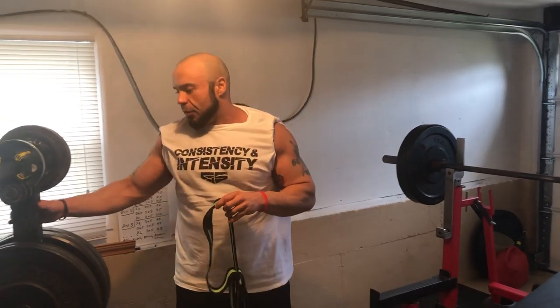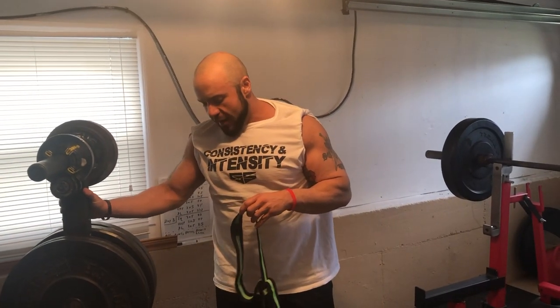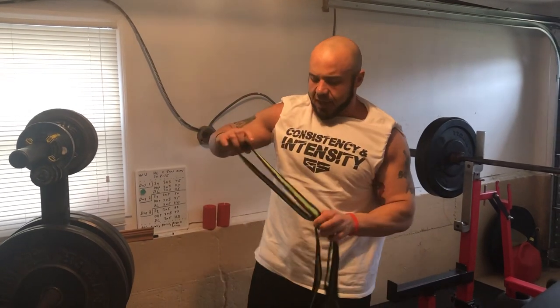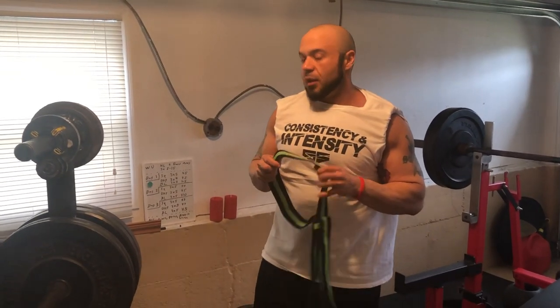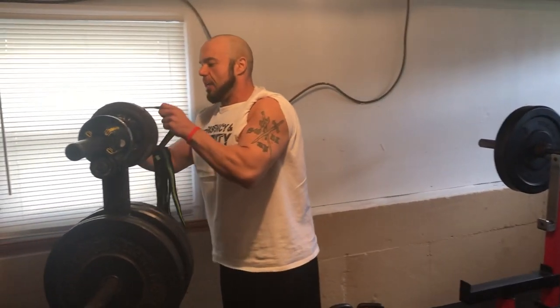For the drills I'm going to show, first you want a sturdy anchor point — this has got a lot of weight on it — something like a pull-up bar or a power rack. I'll give you guys a couple of different options. The first thing I'm going to go over is just some triceps with the Infinity Loop. Again, you get this through Spud Inc.